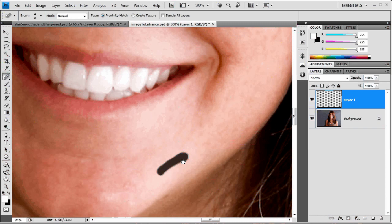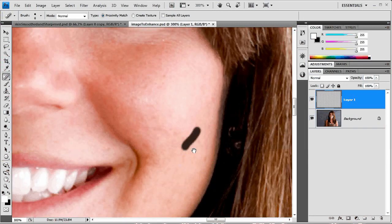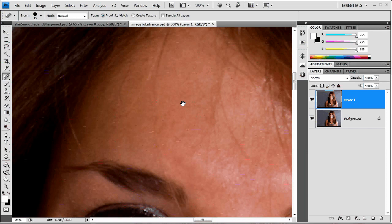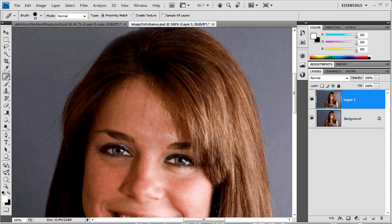Just come around the face and begin removing all the blemishes you can find. That looks about good for now — there might be a few small blemishes but we're not going to be too worried about them. If you were doing this as your own project, obviously you want to go over it very carefully.